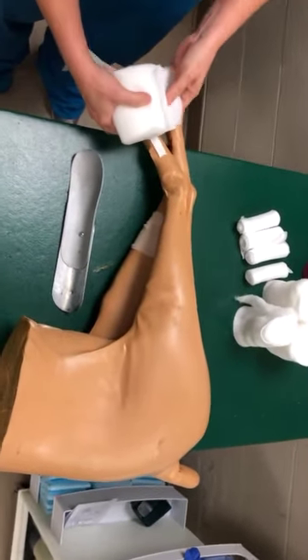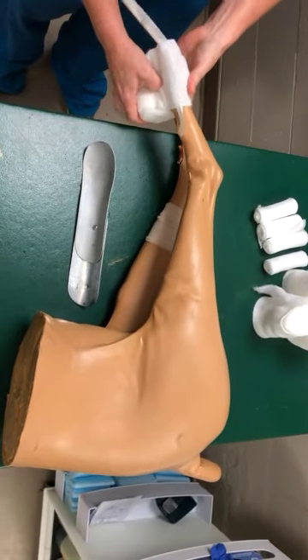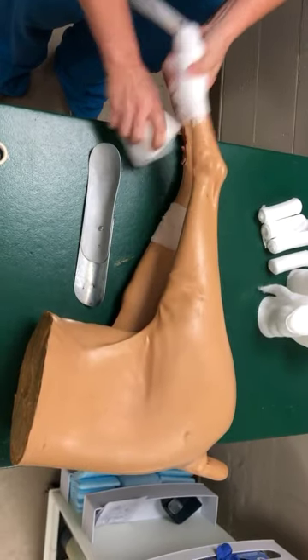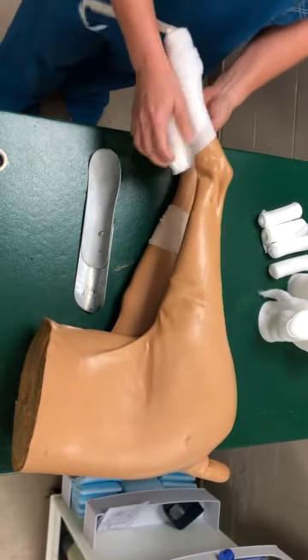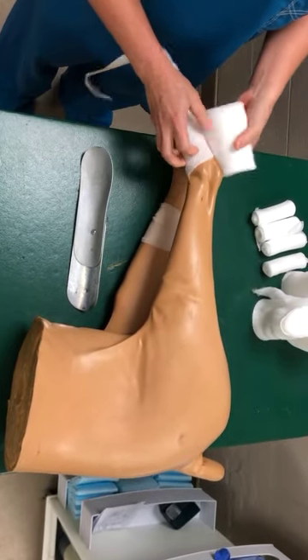The first layer we will use today will be our cast padding. You can pull it as tight as you want — it will tear before it gets too tight, and that is totally fine if it does. Just lay it back down and continue. You want to pull it nice and snug and try to get the little bumps to a minimum.